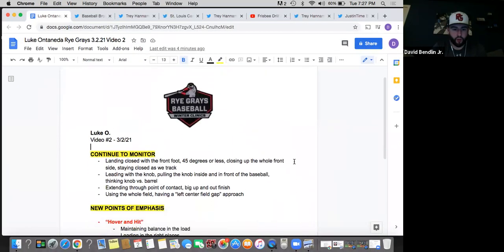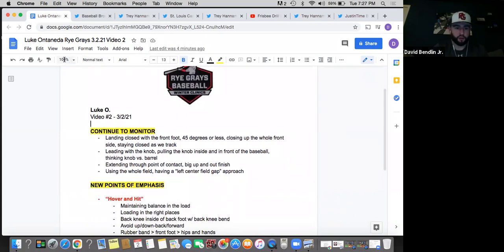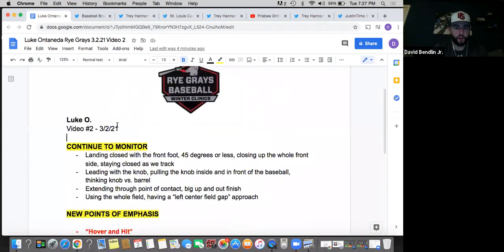I want to start with some of the things that we should continue to monitor. First off, we talked about it in the last video about landing closed with the front foot at 45 degrees or less. What that will do is keep your whole front side closed. We want to stay closed as long as possible as we track the pitch in before we get that front foot down, go at the hip, and then we begin to open up. Landing closed is a good starting point to keep the whole front side closed, and we'll take a look at that in the video loop in a second.